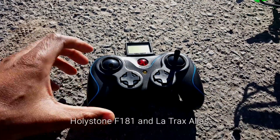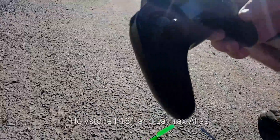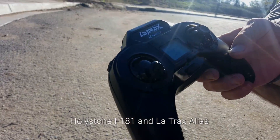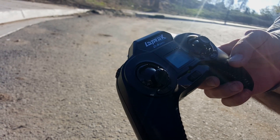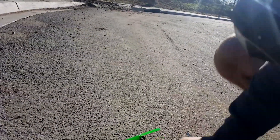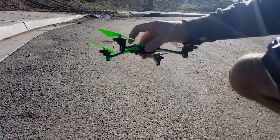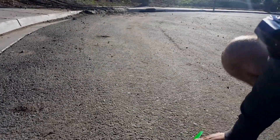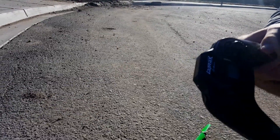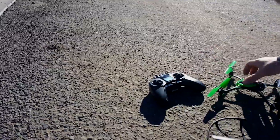I actually tried this out yesterday and it works very well. On the LaTrax controller you can go into three different modes — beginner mode will keep it stable like this, expert mode will keep it like this, and then advanced mode will just go. We both have LiPo warnings on both of these.